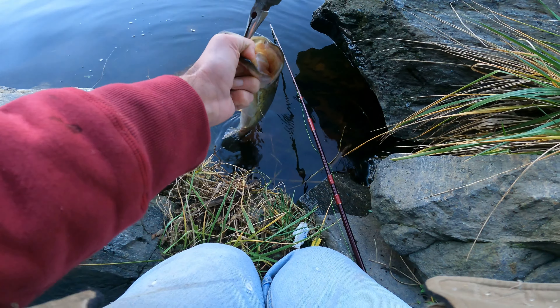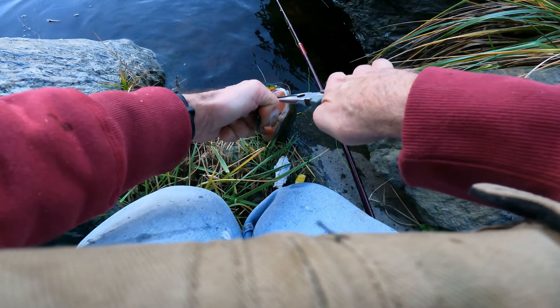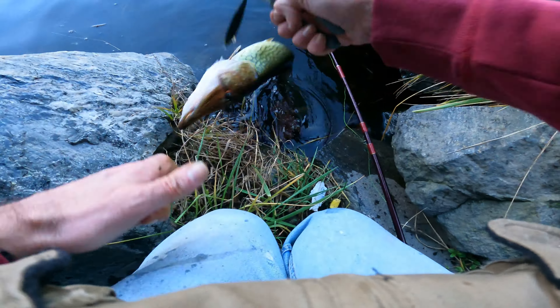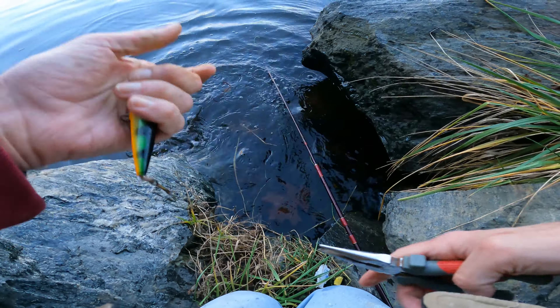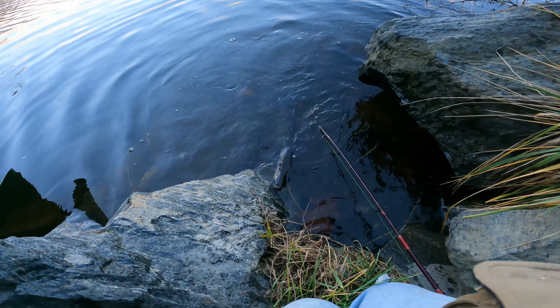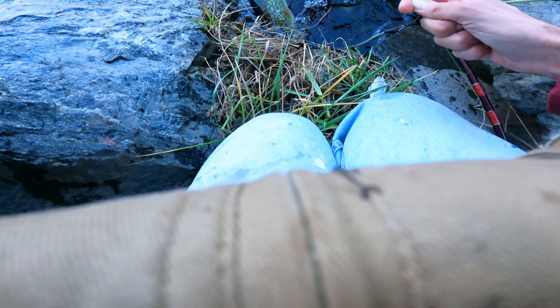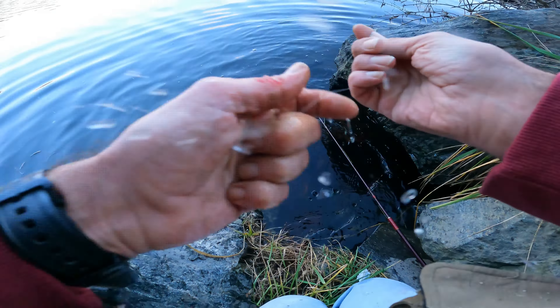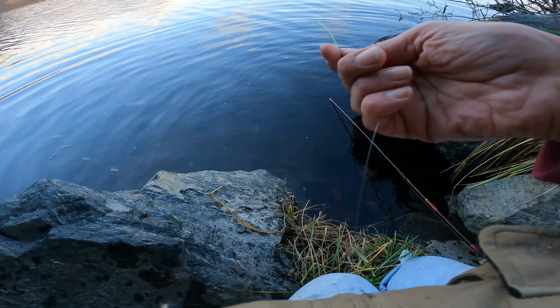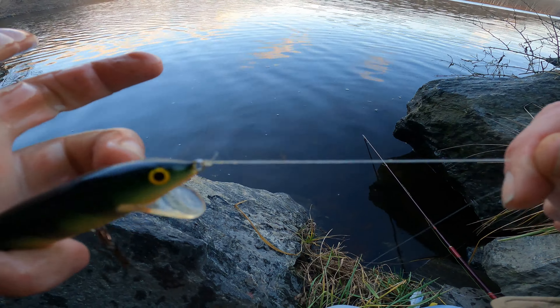Actually warmed up a little bit. There we go — like I said, we'll come back for a picture. Hold on, it's got the line in it — we're gonna have to check that. He saved my leader. There it goes — he did quick work with that. I'm going to retie here and check my leader out.